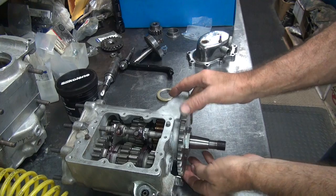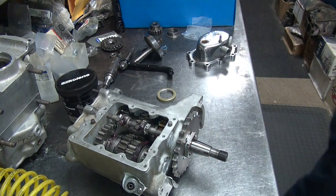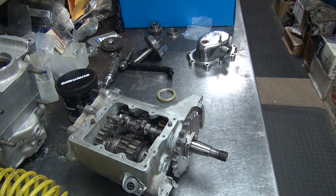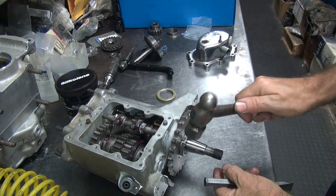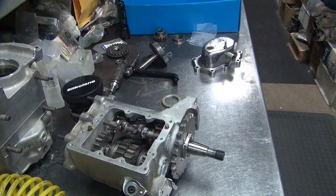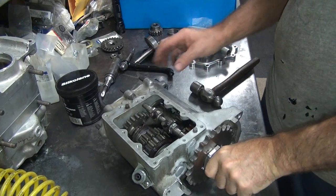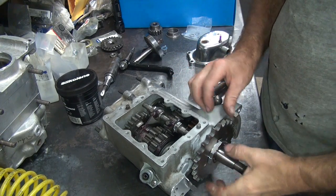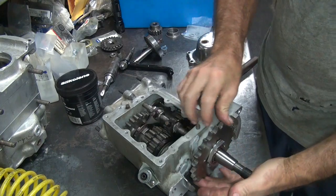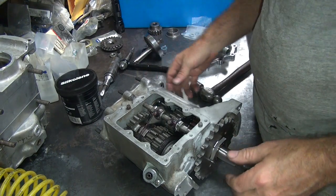After you're all done, you've got to go ahead and tighten the lock tab down. Make sure you put them on the side of the nut that's trying to screw on. Lock tab is on. There's the main shaft - there's high gear. So we've got that forward.